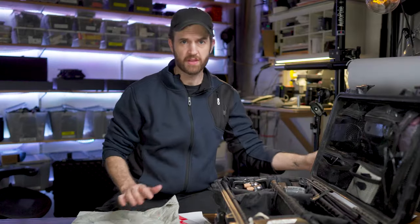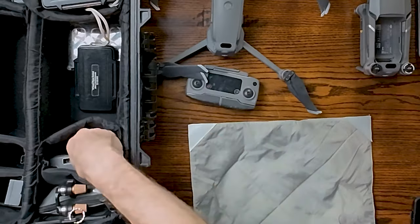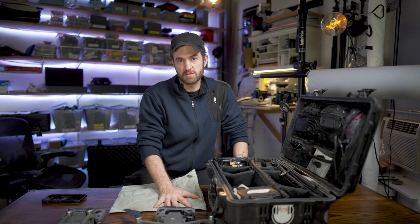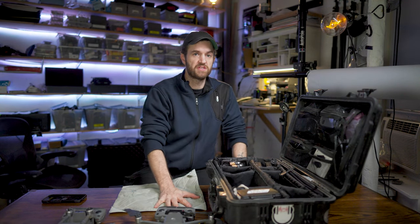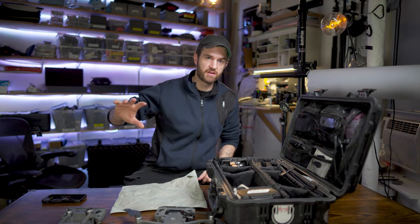They have the Mavic 3, but that's a $4,000 drone, and if I have to buy two of them... We've got a controller for each drone. It helps having two controllers because a lot of times my producer or a director wants to actually see the shot that I'm getting, so I can hand them a remote with an iPad.